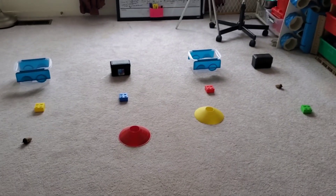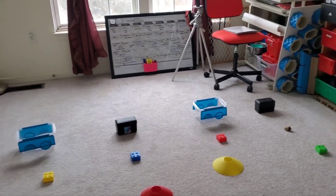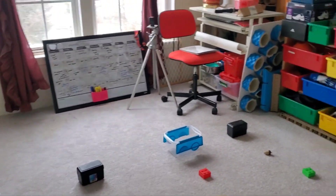You gotta use your imagination for this one. This is supposed to be lights on a string — I didn't want to do suspended, so I just did containers.